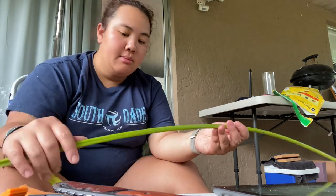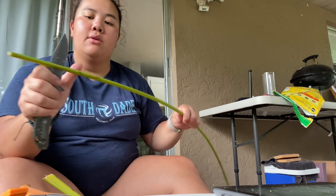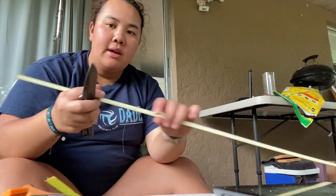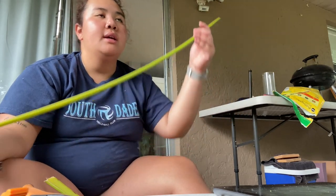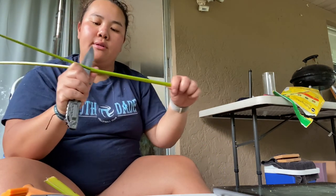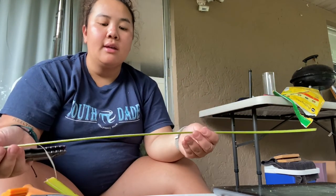I'm taking my knife and splitting the palm frond in half, going all the way down like this. Now it's in half. See — it's getting bendier, but it's still keeping its strength because of that waxy coating, which is going to help keep it together longer. I'm going to split it one more time, so now it's in a fourth, and it's even easier to bend. It's perfect for weaving this basket.